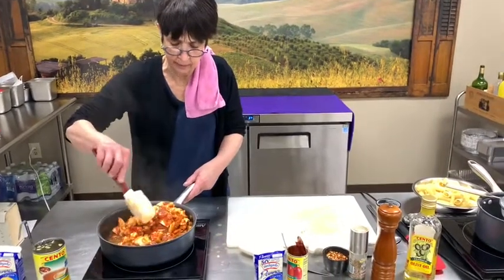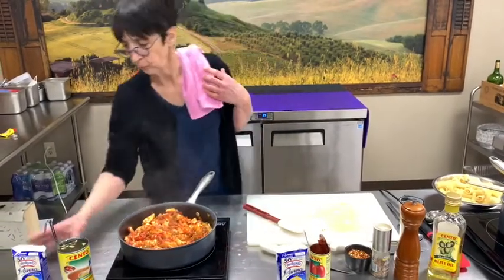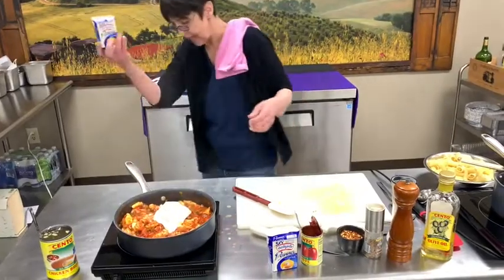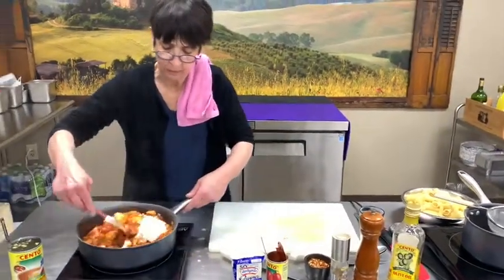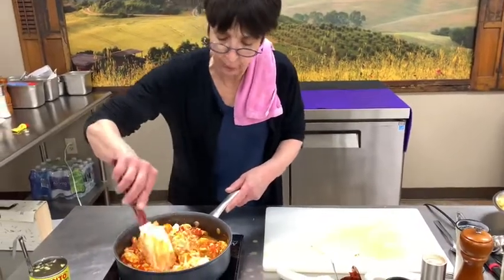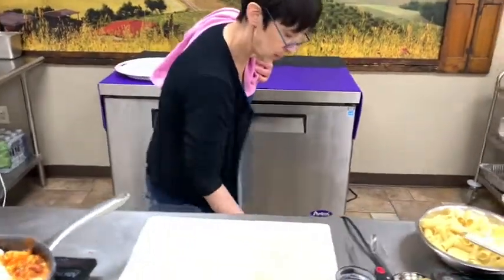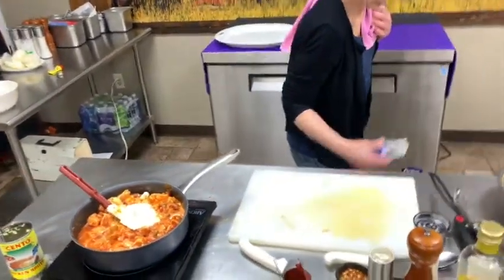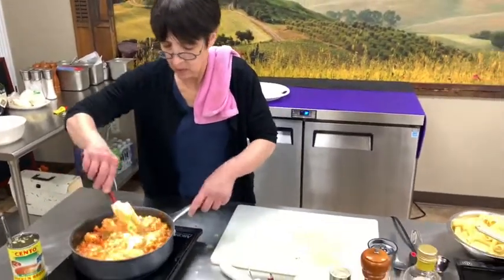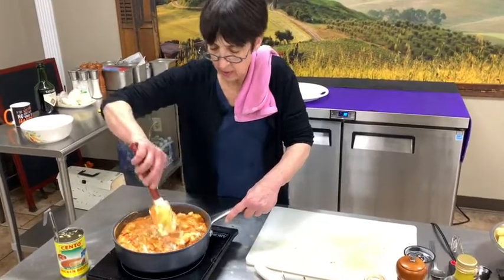I just mix that all in. Next I'm going to put the panna in — I'm using two boxes. If you can't get down to Vince's to get panna, you can use heavy cream, but really the panna is perfect for this dish. Two boxes, which is about a cup and a half — something like that. Basically what we're doing is making the vodka sauce right in the pan.